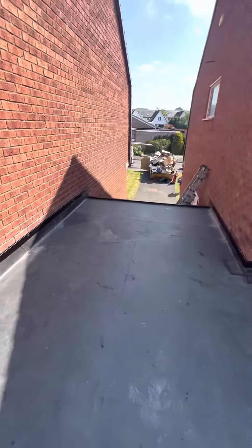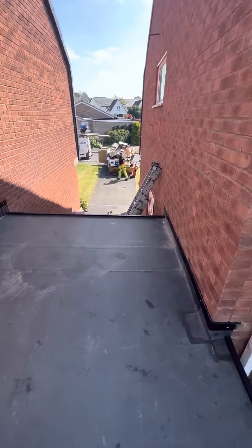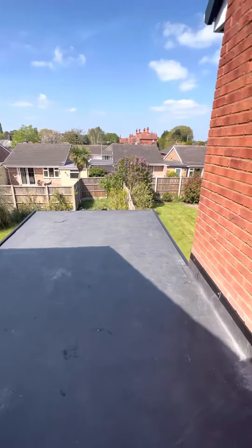If anyone is interested in a free quote, please call or email today. These are a great way to update your flat roof and make it look absolutely gorgeous, as this one does. And you'll have peace of mind that it's not going to leak.